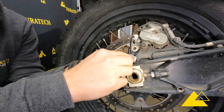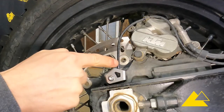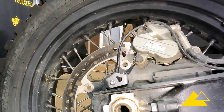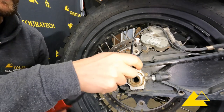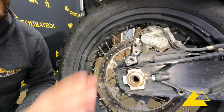Before I put the final tension on it, I like to clock this bracket so that the wire has plenty of room and it's not going to rub on anything. Then just give it a quick final tighten. Perfect — that installation is done.